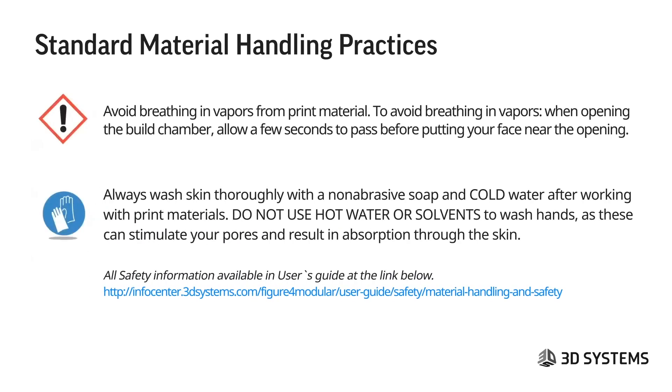When opening the build chamber, allow a few seconds to pass before putting your face near the opening. Always wash skin thoroughly with a non-abrasive soap and cold water after working with print materials. Do not use hot water or solvents to wash hands, as that can stimulate your pores and result in more absorption through your skin.